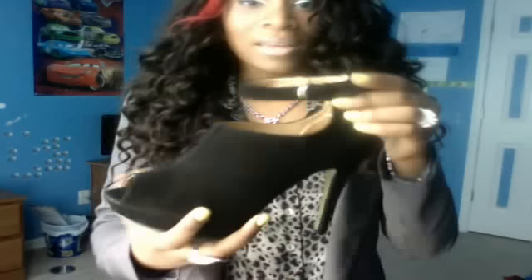Let me show y'all my shoes — I'll take them off so you can see them up close. I got these at lightinthebox.com. As you can see, it has a little peep toe in the front, a zipper in the back, and a buckle on the side so you can adjust it. They're comfortable and beautiful — this is my first time wearing them, and I have a lot more shoes to share with y'all.